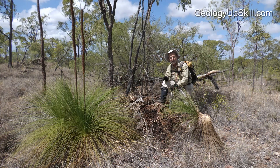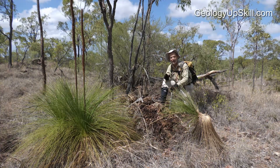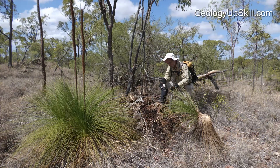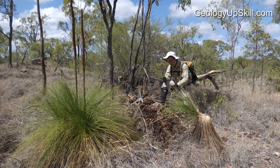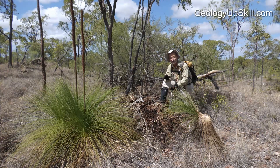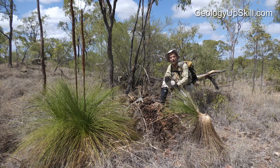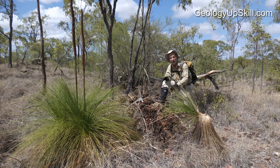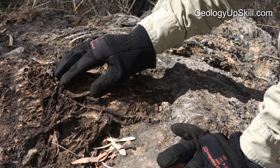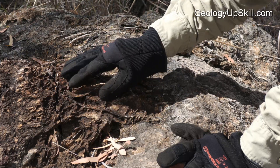These gossans sit on top of ultramafic rocks, or sometimes serpentinites, which are altered ultramafic rocks. They're a nice dark black-brown colour and they've got lots of holes in them, but those holes are after leached serpentine minerals and carbonate-altered serpentine minerals — usually not sulphide. They often have these big open frameworks with walls of very fine silica and lots of brown iron staining inside.